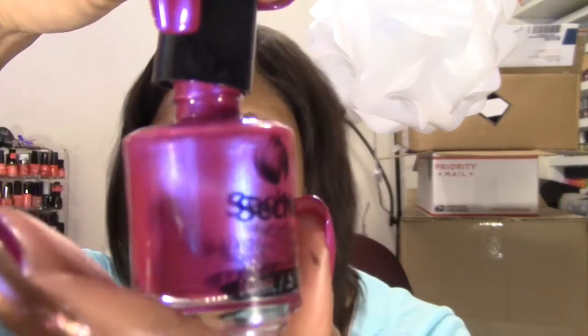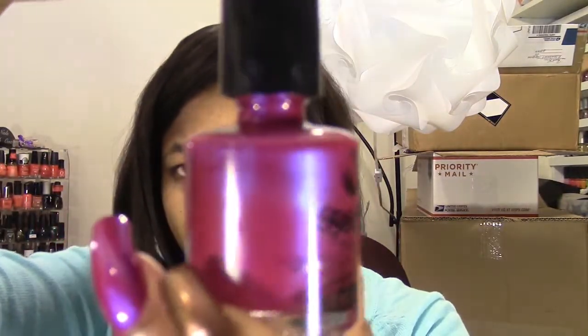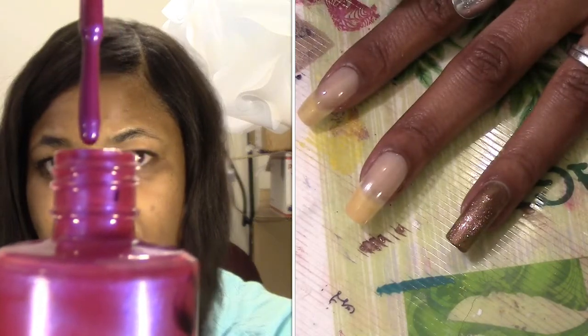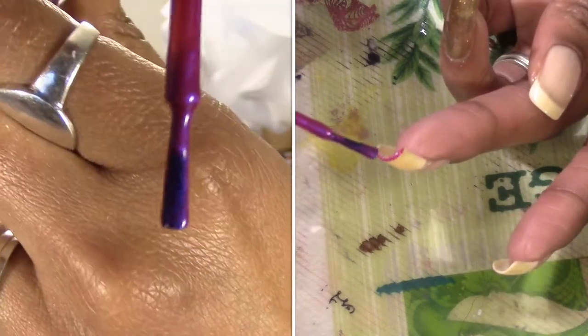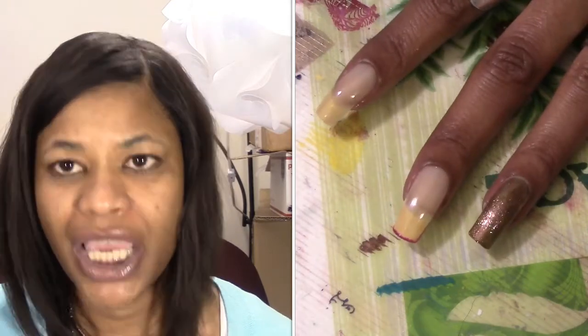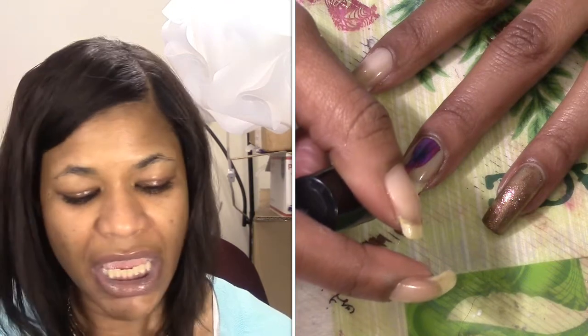This next color is by Sesh — it's like a magenta with a blue duochrome or iridescence to it, very pretty in the bottle. The formula seems like it's a little bit thicker because it's not really dropping, but once you get it onto the nail to start painting, it becomes very thin. The brush seems very similar in size to the Butter London brush but it performs much differently — it does not spread out as easily or fan out at the base of the nail.